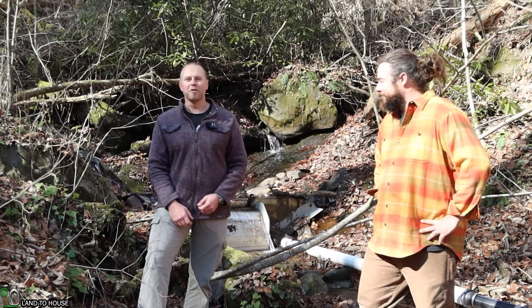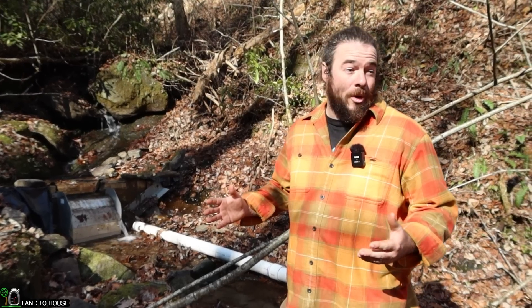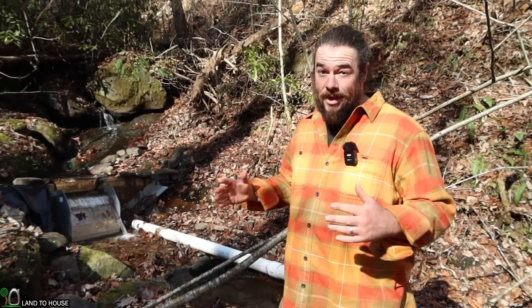So if you're interested in micro hydro, continue watching. I'm going to hand the mic over to Jay now and he's going to walk us through his micro hydro system. The first thing whenever you are putting in your micro hydro is site selection.